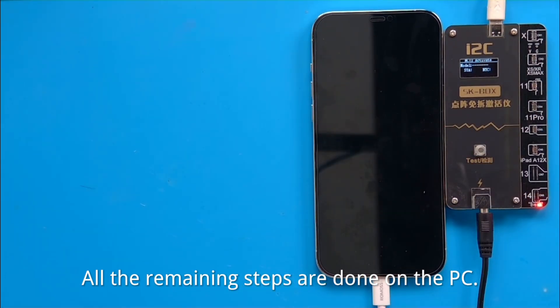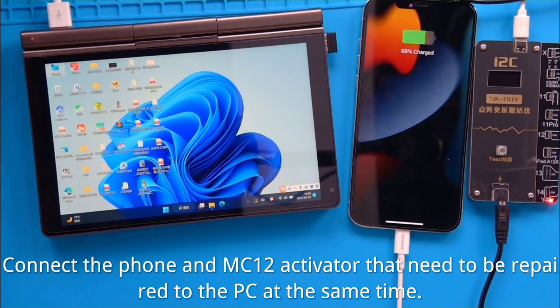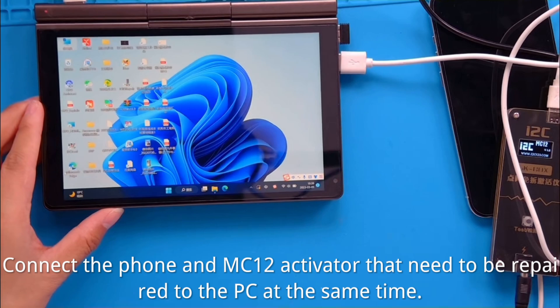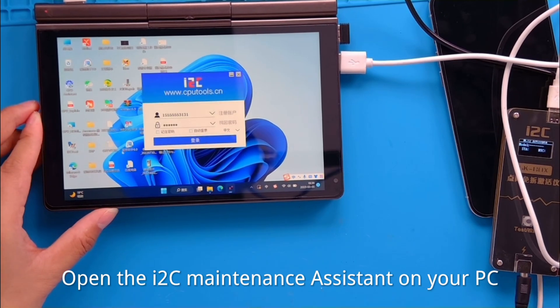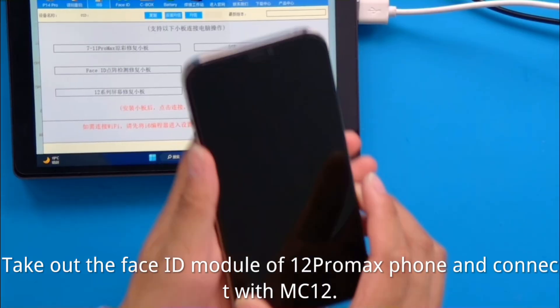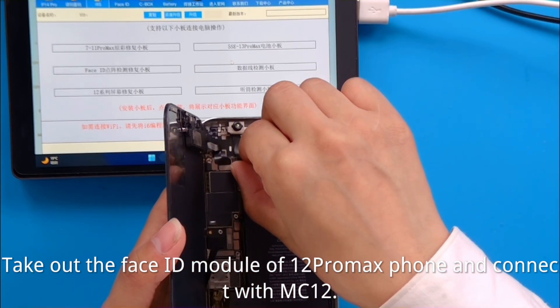All the remaining steps are done on the PC. Connect the phone and valve activator that need to be repaired to the PC at the same time. Open the maintenance assistant on your PC. Take out the Face ID module of the 12 Pro Max phone and connect it with the valve.